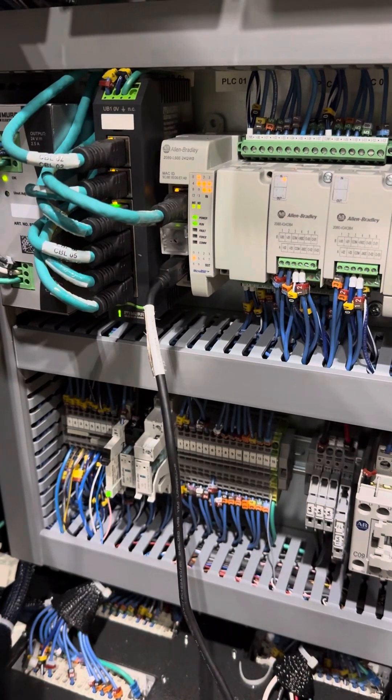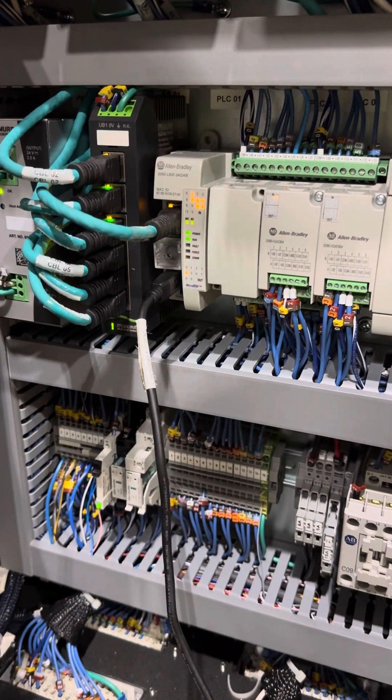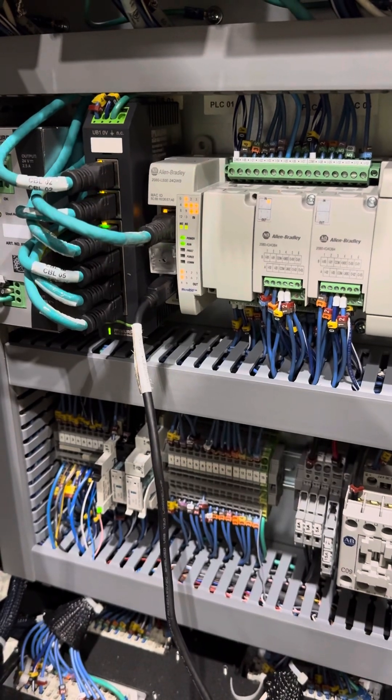Here's a video on how to update the firmware and the program for a MicroLogix 850.